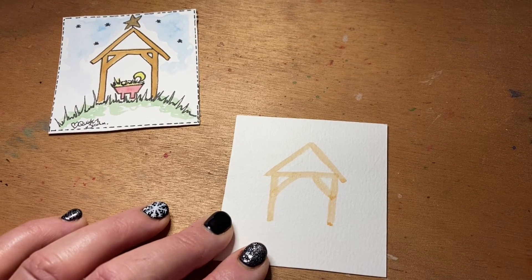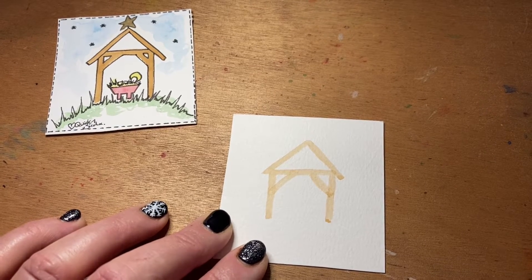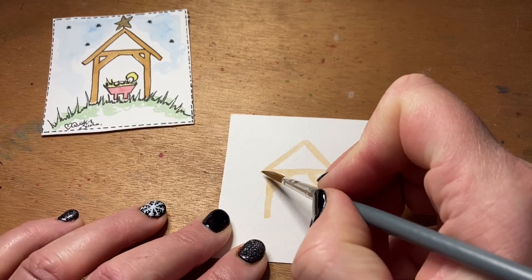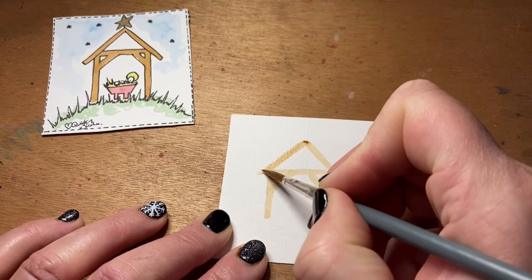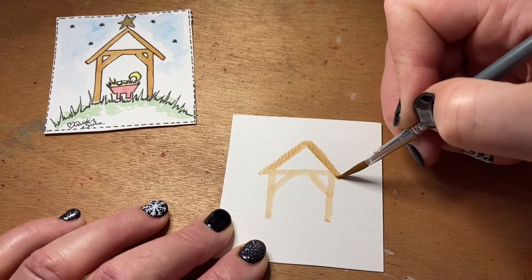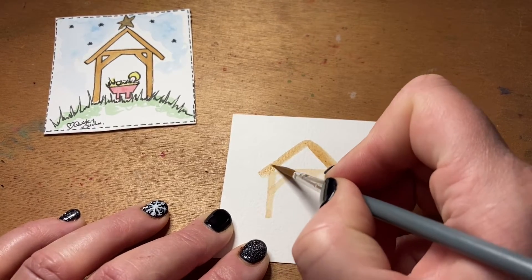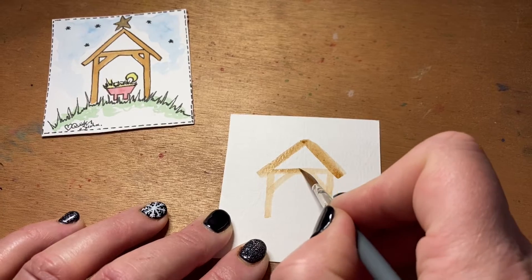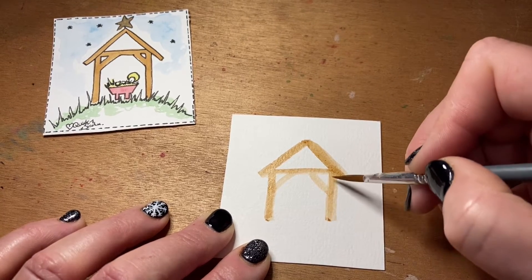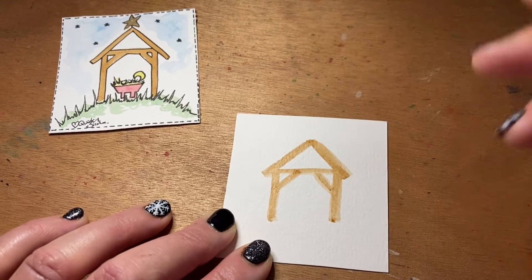Once you've got that rough shape down, you can take up a little bit more brown and maybe change it to a darker color. Then just carry on and detail that shape a little bit more — add in the extra width to the roof, square off your edges, come across and down the sides.